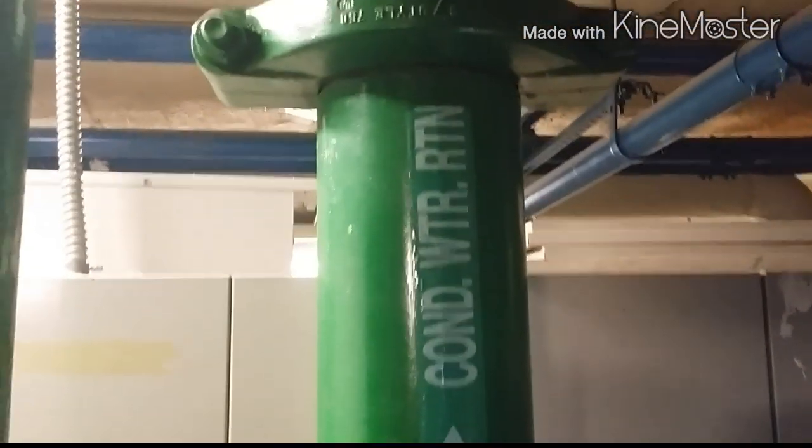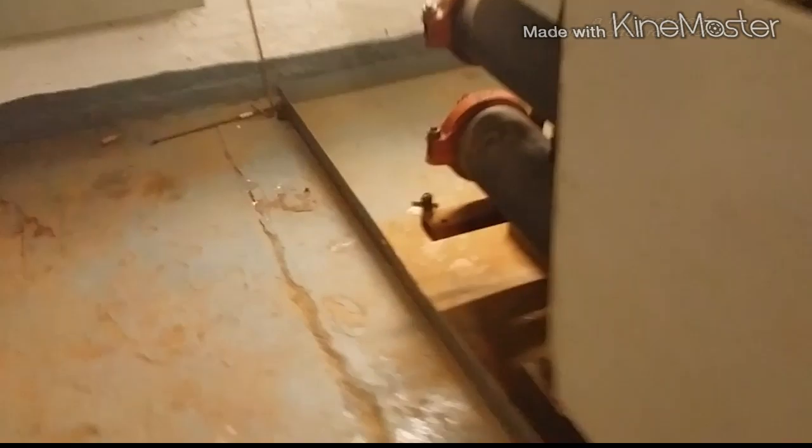Condenser water supply, condenser water return. So we need to pull the water supply, which is right here. These barrels here — condenser. First thing we obviously do is drain this. It's already drained.